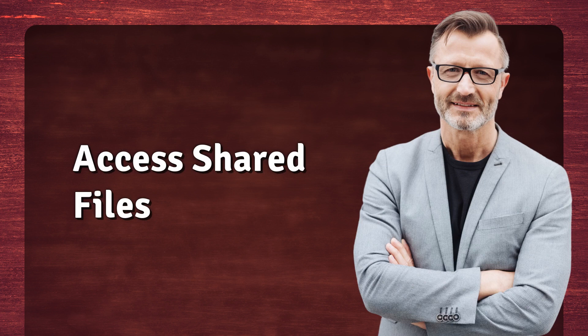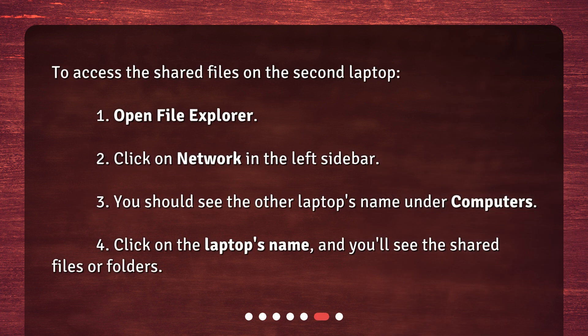Access Shared Files. To access the shared files on the second laptop: 1. Open File Explorer. 2. Click on Network in the left sidebar. 3. You should see the other laptop's name under Computers. 4. Click on the laptop's name, and you'll see the shared files or folders.